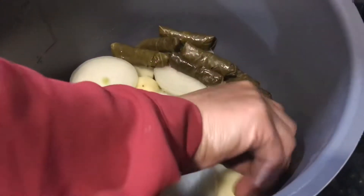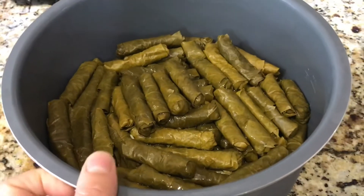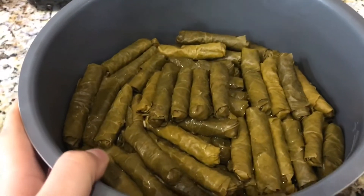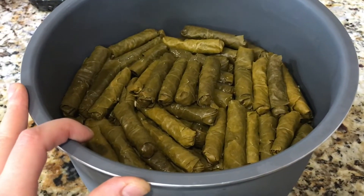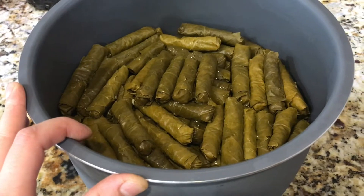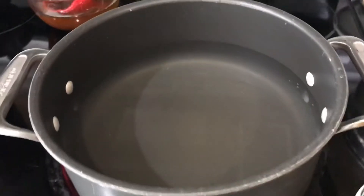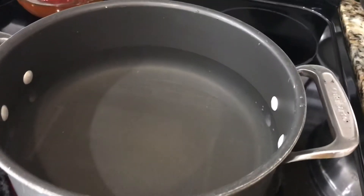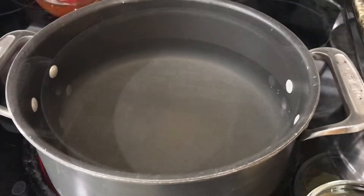I'll show you what that looks like when it's all done. This is how the grape leaves should look once they're layered in the pot. I've added one-fourth of a cup of olive oil on top of the grape leaves, and now I'm going to make the tomato broth that's going to go on top. The first step of making the tomato broth is boiling six cups of water, and then I'm going to be adding the tomato sauce and the chicken flavor Maggi.